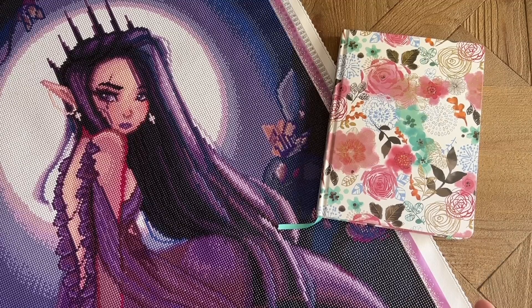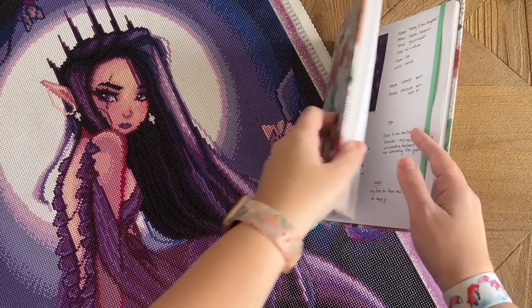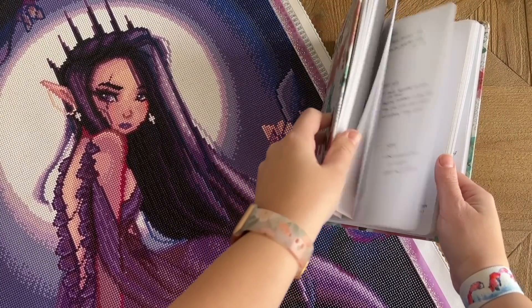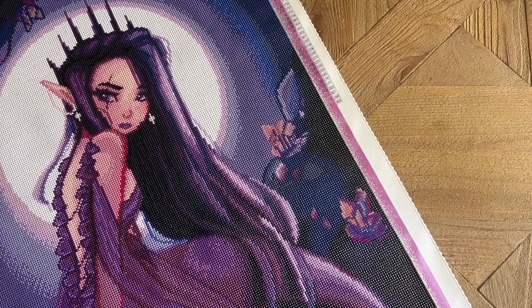I also wanted to check in on my goals for the year and how I'm doing working towards those. One goal I wanted to mention was making sure I'm working on kits from a variety of different diamond painting companies, including new-to-me companies — and I did do that this month. I also spent some time on my cross stitch conversion project. I have my logbook here where I track the original artwork, stats, things I loved, and things I was maybe less excited about.